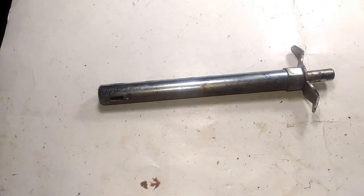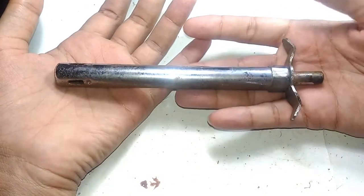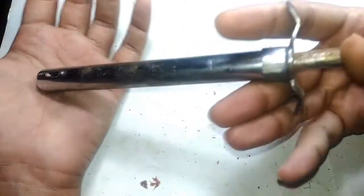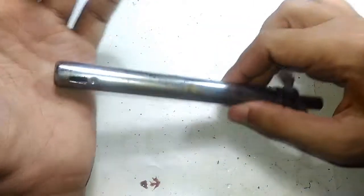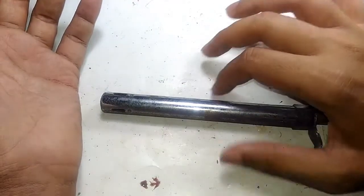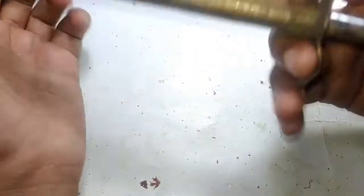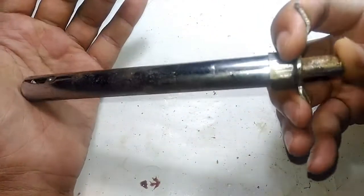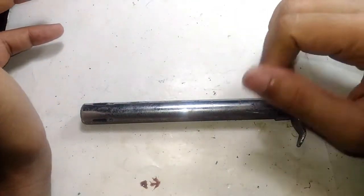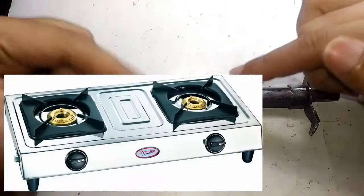Hello guys, welcome to Inside Electronics. In today's episode, let's take a look at a very common household item in India. These are known as gas lighters, and they are used here in India to ignite gas stoves. If you're watching from another country, you may not be familiar with these because you might be using induction cooktops or other cooking ranges that have automatic ignition sources. But here in India, the gas stoves that are normally popular don't come with an automatic ignition system.